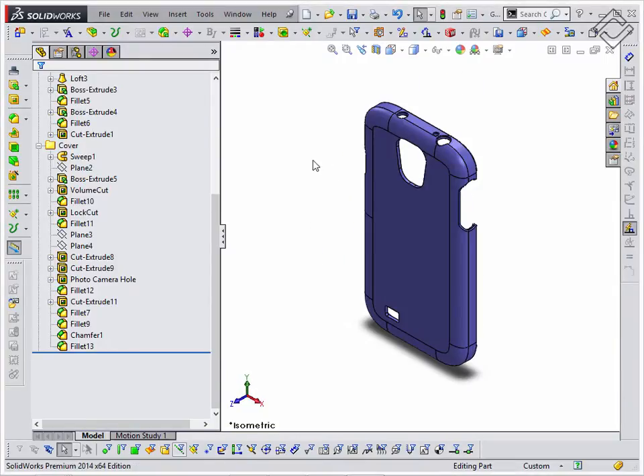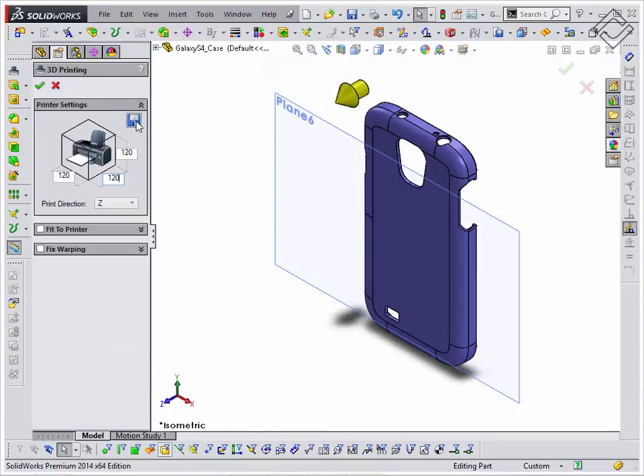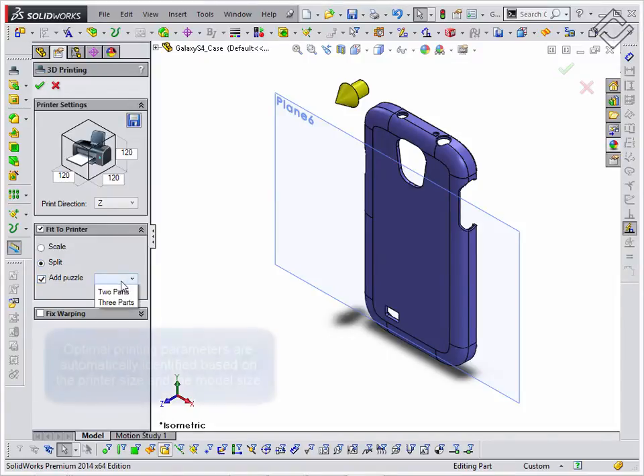Now I am running the Silvers custom utility to prepare the model for printing by clicking the button on the toolbar. It allows you to specify the printer settings on the shown property manager page. First, it will help to fit the design into the printing dimensions.